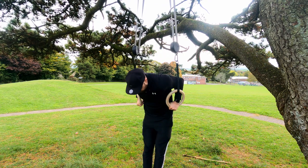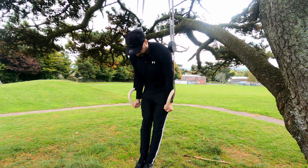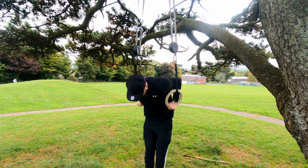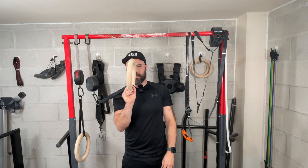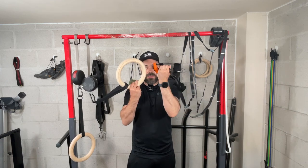The next category is portability, which matters for people who want to work out anytime, anywhere. Gymnastic rings are known as one of the most portable bits of equipment you can use — you can work your entire body with something lightweight enough to fit in a backpack or even a suitcase when traveling.